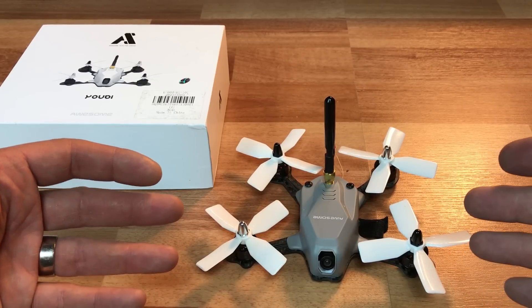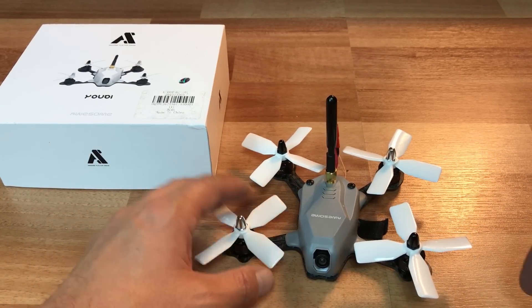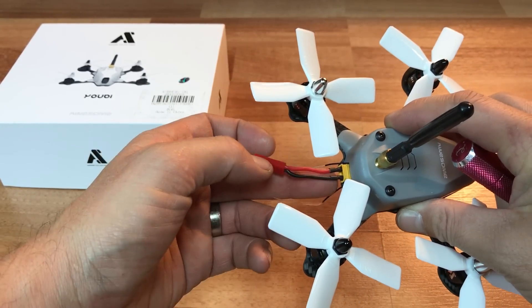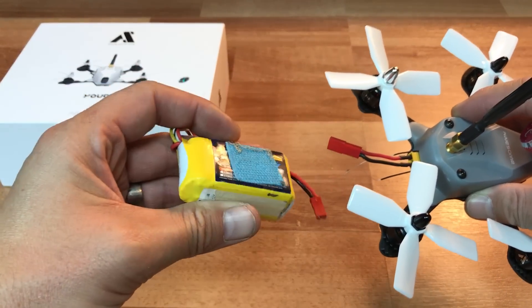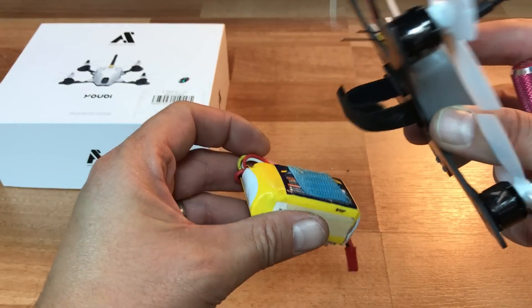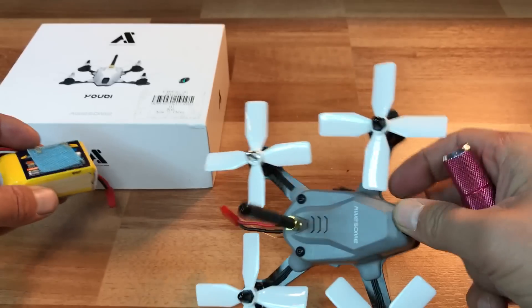I'm using the X4R receiver with my Taranis radio, and it's really easy to get into this copter. I have the supplied XT32 JST plug because I'm running an 800 milliamp 3S battery pack. This seems to be one of the best-sized batteries for this drone — it carries it with ease and has enough power, which is really nice.